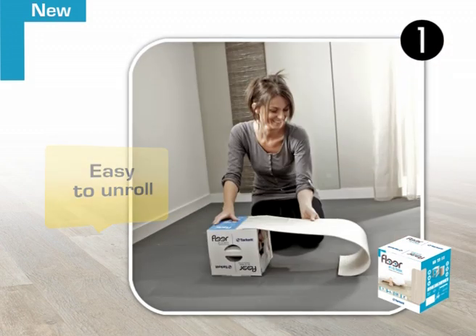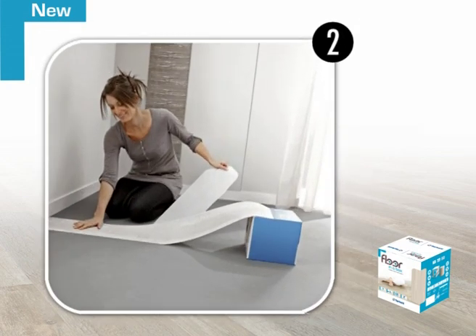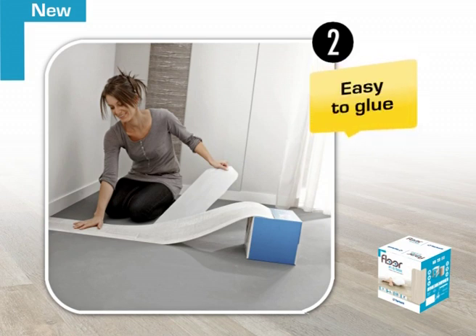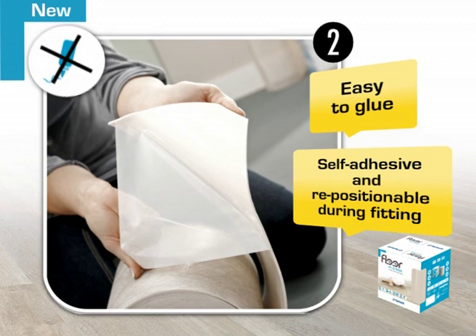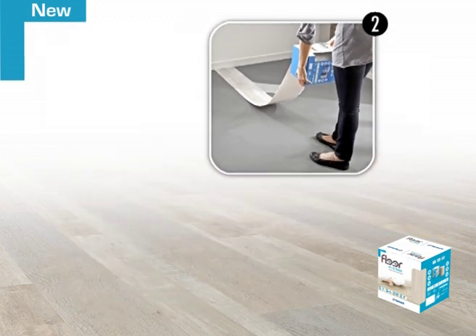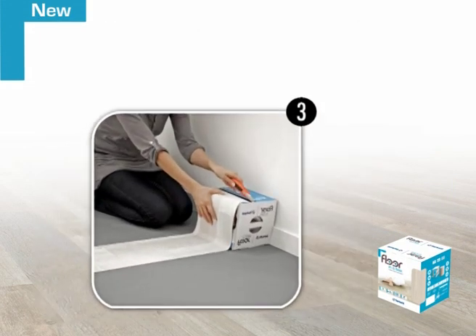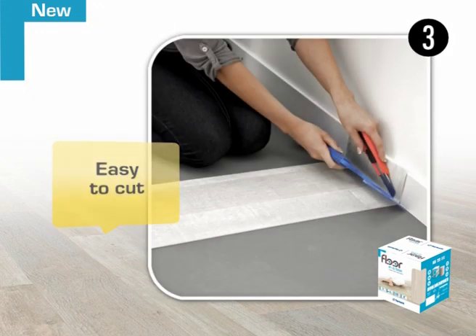You can start fitting anywhere in the room. Position your Floor-in-a-Box strip along one of the walls, unroll slowly and gradually peel off the protective film. The strip is self-adhesive and repositionable. Adjust it as necessary during fitting and use the trowel to remove any air bubbles. Once the strip of flooring is in position, cut it to the required length with the knife, flush with the wall.